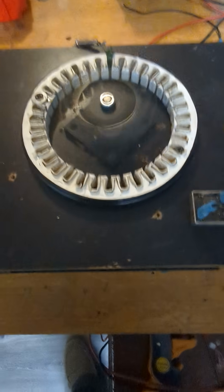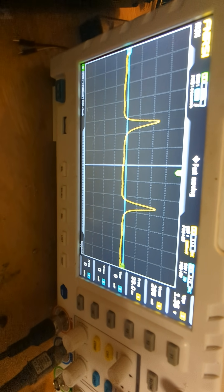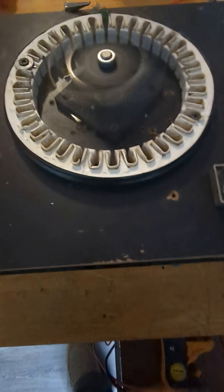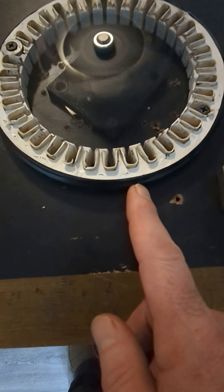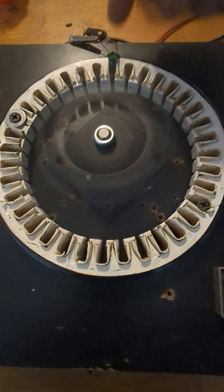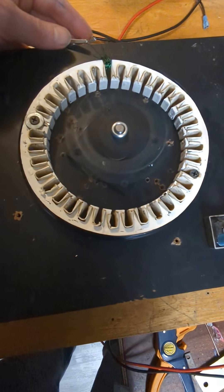That is almost precisely single polarity output. Of course it's very low because, first of all, the output is trapped within the core causing high reactance. Second of all, we're only passing 20 turns.